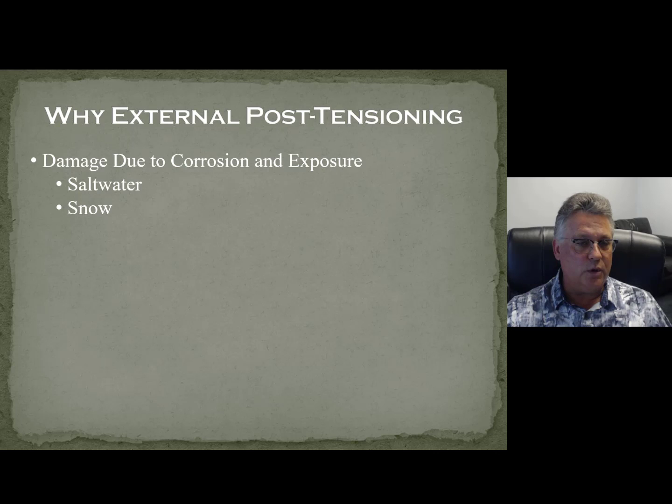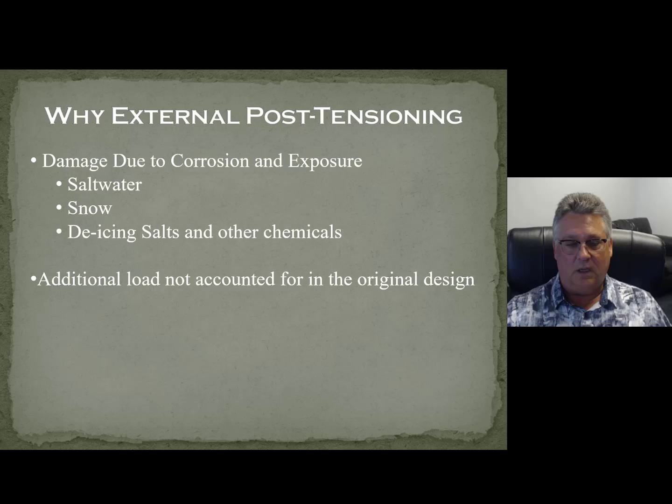Snow is a problem because they put salt down to melt it. We're up in the mountains in the Lake Arrowhead area and there's lots of corrosion up there because of the de-icing salts. Sometimes there's additional load that has come along over the years that wasn't accounted for in the original design — thinking of a project in Palm Springs where a landscaper decided to put a tremendous amount of soil, planters, all kinds of additional things not in the original design. Soil is one of the heaviest things you can put on a structure.